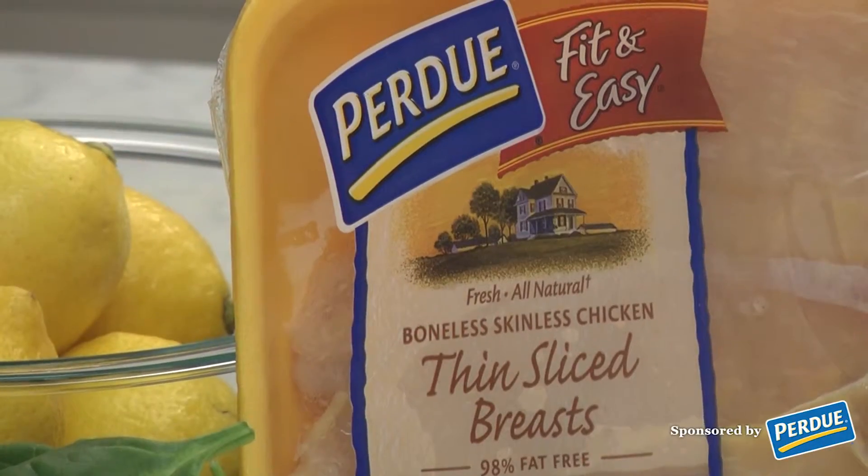Hi, it's Linda with GigglesGobblesandGulps.com for another great recipe from the Daily Meal Kitchen featuring Purdue. Today's recipe is a chicken feta chickpea pesto spinach wrap.